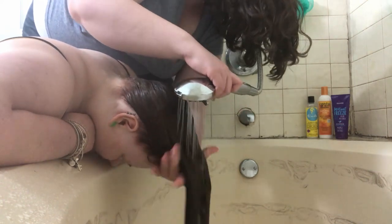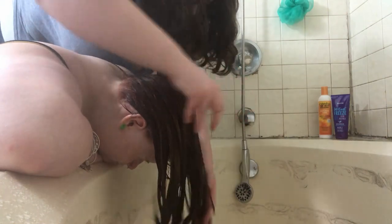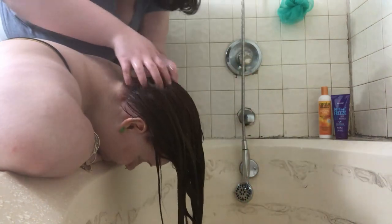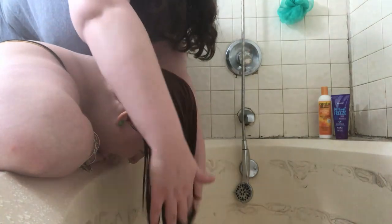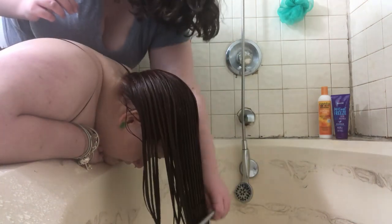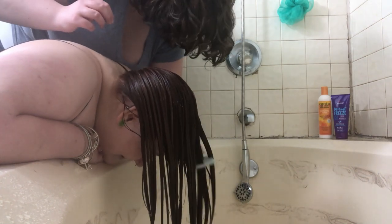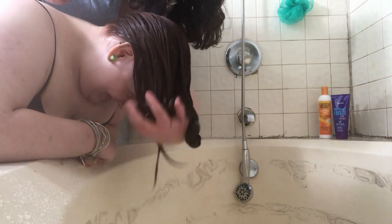I'm going to start with a leave-in conditioner — I'll be using the Curls Blueberry Bliss leave-in, just a little bit. I rubbed it between my hands first and then started working it through her hair. I'm just raking it in to make sure a little bit gets on all of her hair strands. This is a very hydrating product and you just need a little bit — a little goes a long way. I'm going to comb it through after raking it in with my fingers, to ensure it's evenly distributed and to start situating her curl clumps. Then I'll do a nice squish to condition with that leave-in to make sure the product is mixing with the water and absorbing into her hair the best it can.